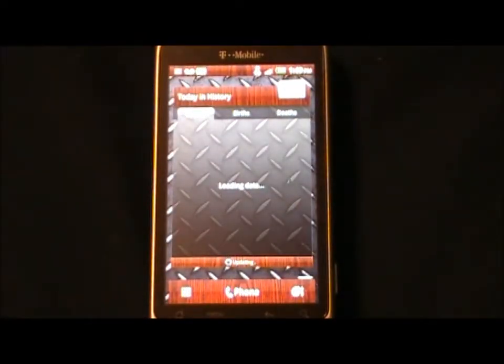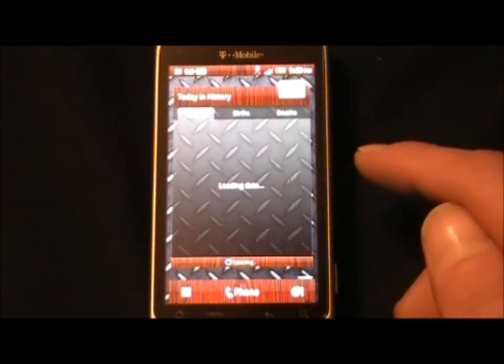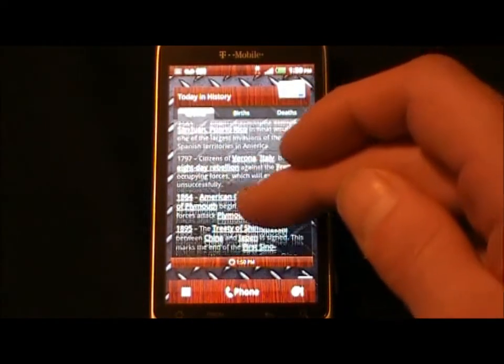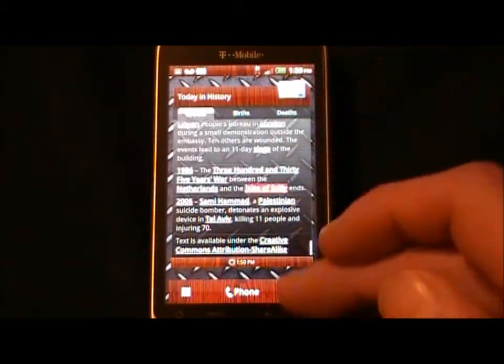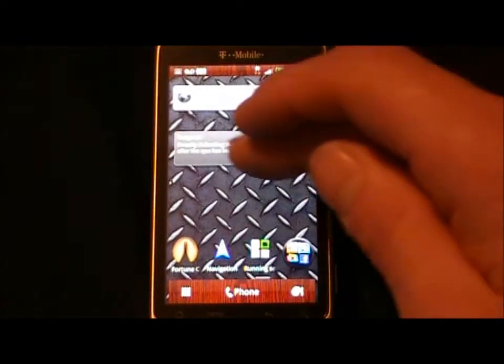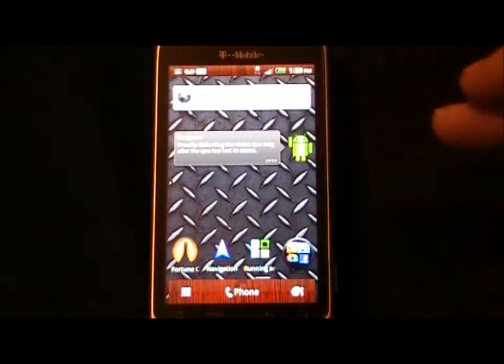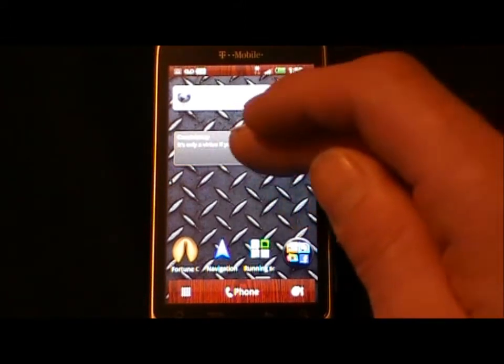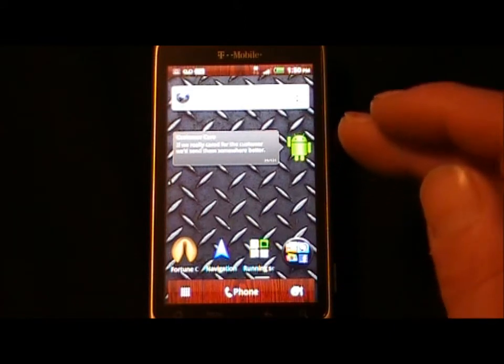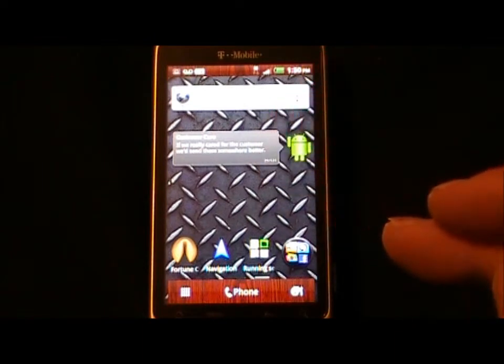Next up, available from the Hub, is 'Today in History.' It takes a while to load, but it's pretty cool. The Desire Z is a European phone, so I think that is what's causing the information — what happened today, the births, the deaths — to seem to be from Europe. Here's a widget available on XDA Developers called 'Demotivators.' It looks just like the Quick Tips, but you can scroll through demotivating sayings, like 'Customer care: if we really cared for the customer, we'd send them somewhere better.' It's pretty funny.